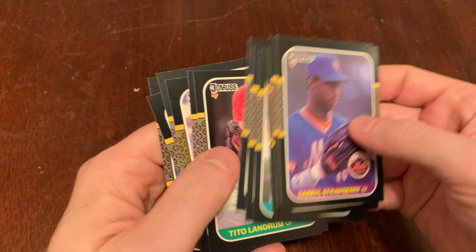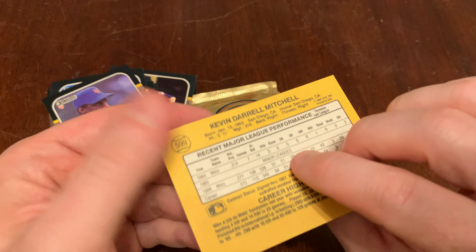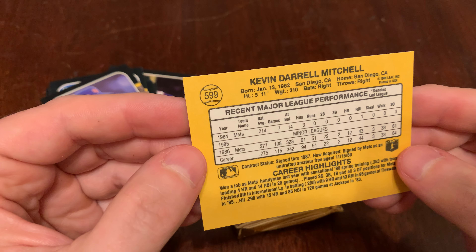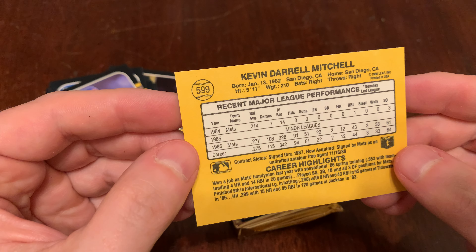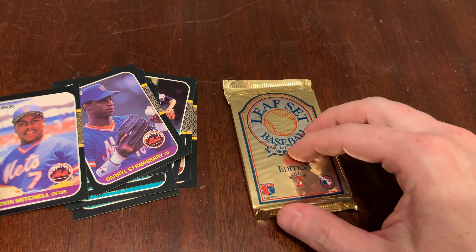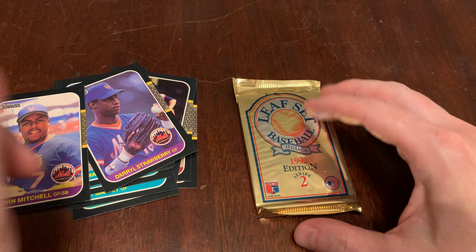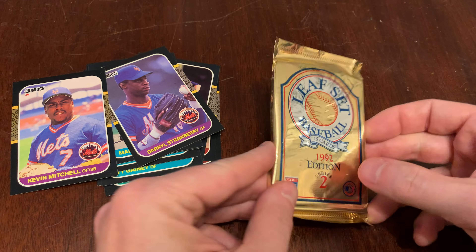I think the Kevin Mitchell might be his rookie card. Let's take a look. He had some time in 84, spent 85 in the minors, then 86 with the Mets. We got Strawberry — congratulations on your recent number retirement there with the Mets — and Kevin Mitchell in our 87 Donruss.